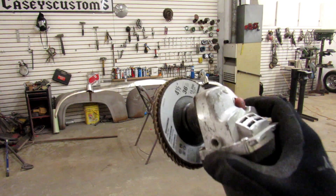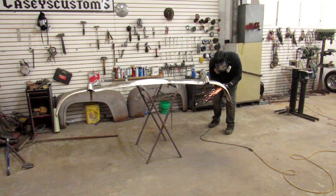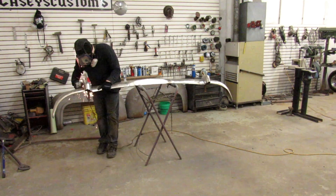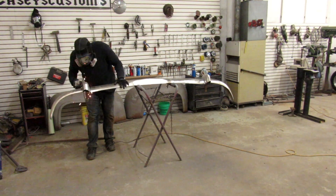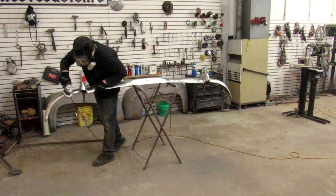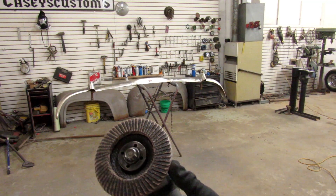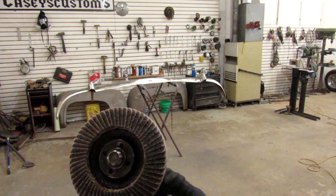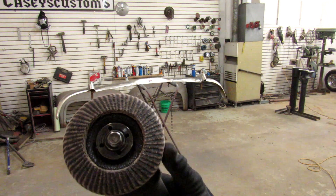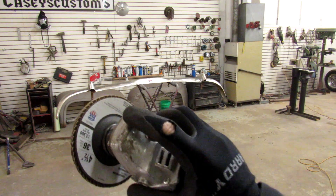This is the Walmart one — I believe they were $3.99. Ten minutes is up on this one and it's actually holding together really well, better than I thought it would. It's probably 10-15% down, but it's still cutting real good.